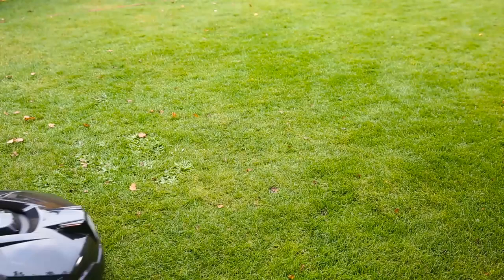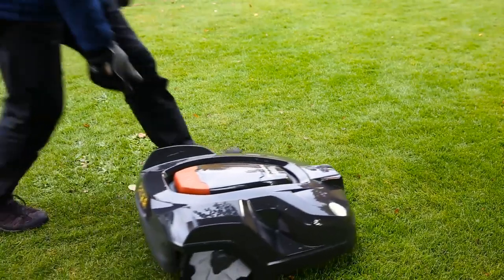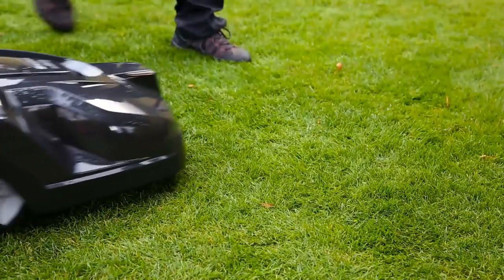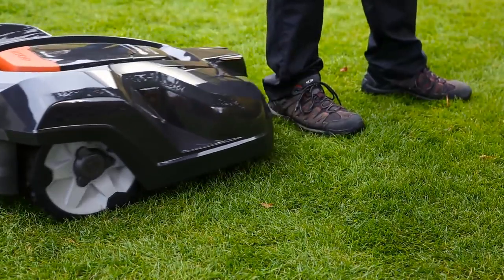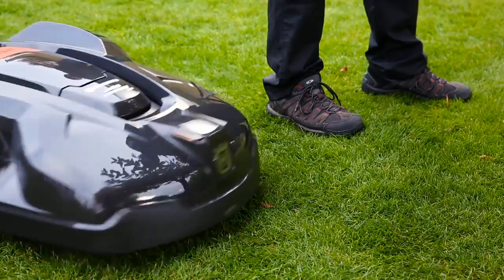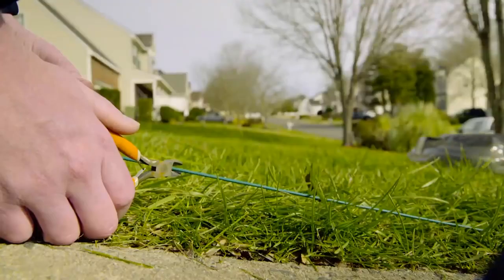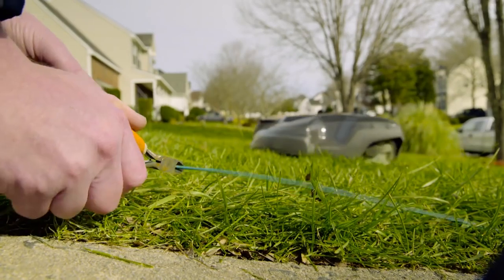Automower has several built-in sensors. When lifting, the cutting disc stops immediately, and whenever it runs into an obstacle, the sensors will stop the mower and it will continue in another direction. If the boundary wire is damaged, the mower will stop, meaning there is no risk it will leave your yard.